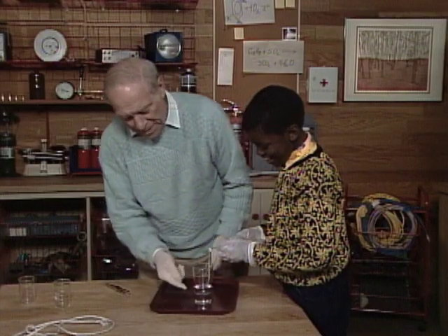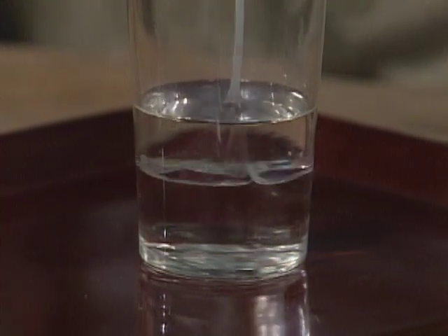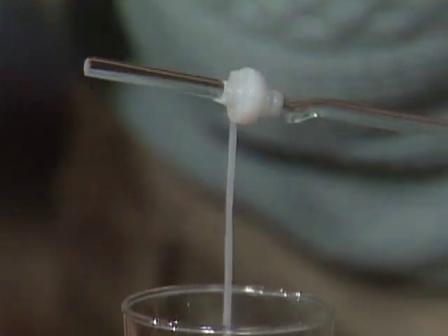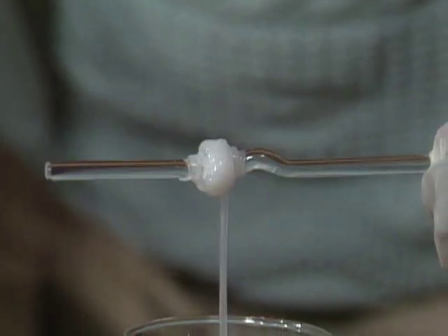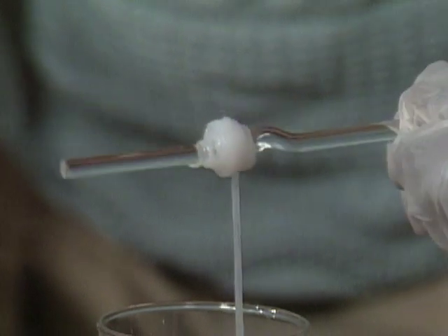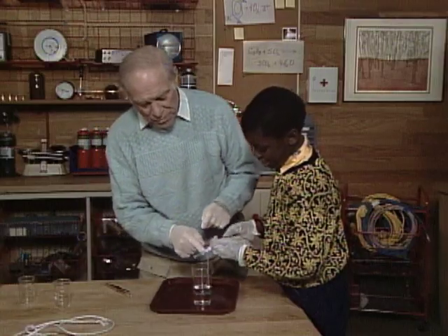Oh yeah. Now the reason it's happening is the chemical that's down below — the one that you poured in — is coming up through the other liquid that I poured in, and that's when a chemical reaction is taking place that's making a long, long chain of molecules called a polymer. It looks like a little spider web. Doesn't it though? Now when the machine makes it, of course, it would be very thin.